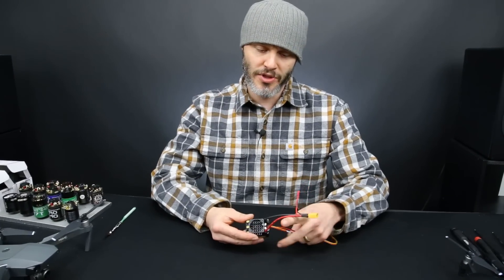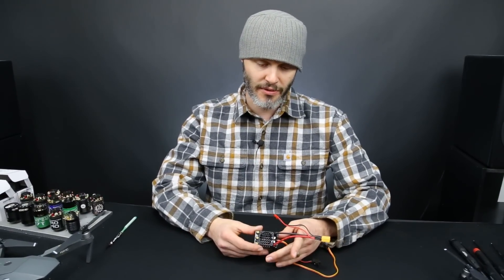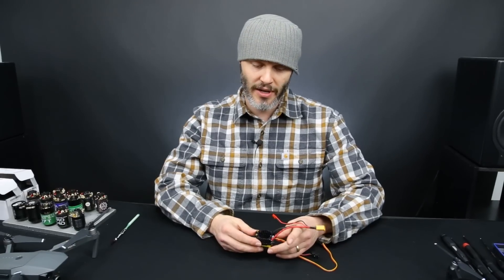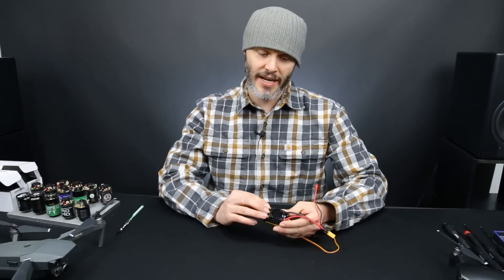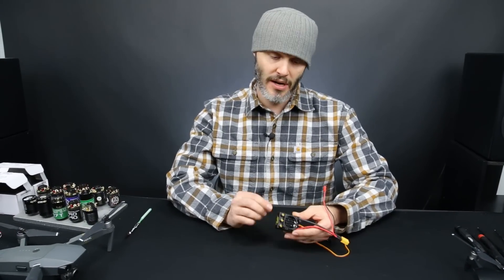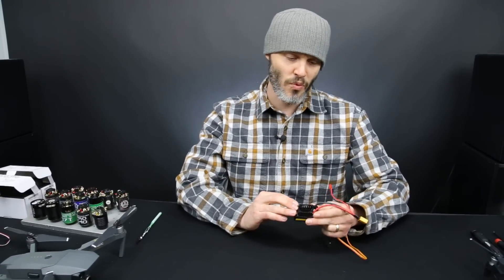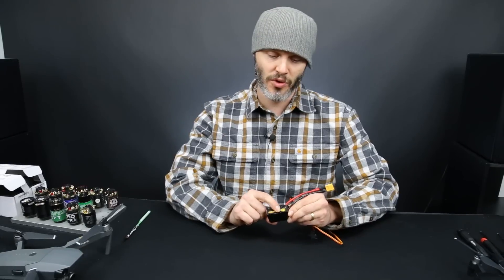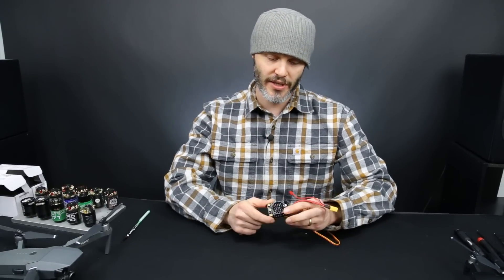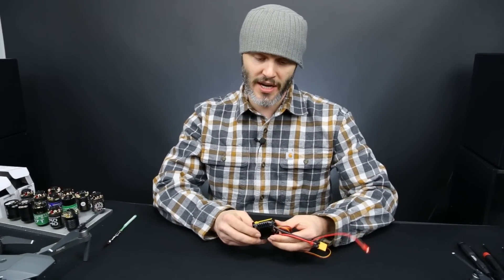The new Sidewinder 4 has been changed from the 3 in a couple of ways to reduce the cost and also increase the quality of it. Primarily, they got rid of the wires on one side, so they just have bullet connectors here directly soldered onto the board, and that reduces their cost. And they also got rid of the sticker and used silk screening on the case, which is pretty sweet. It looks really good — it's not going to scratch off like it does over time.